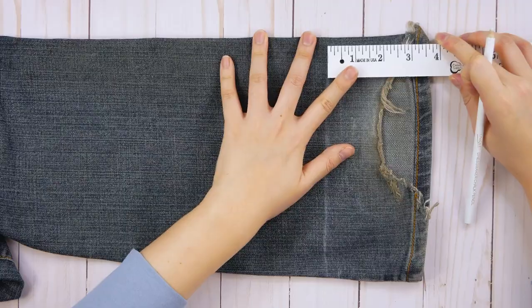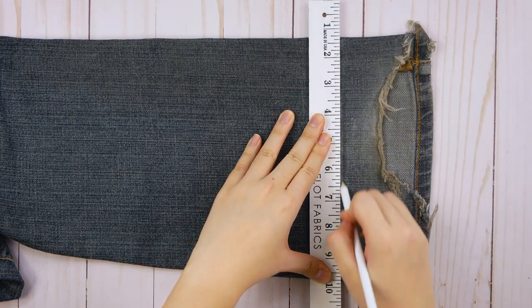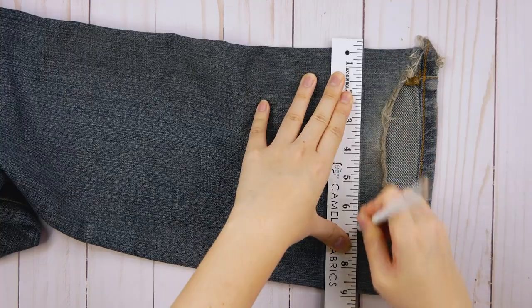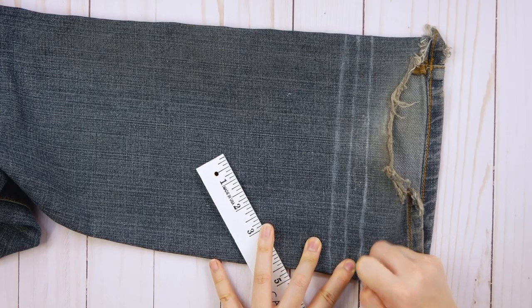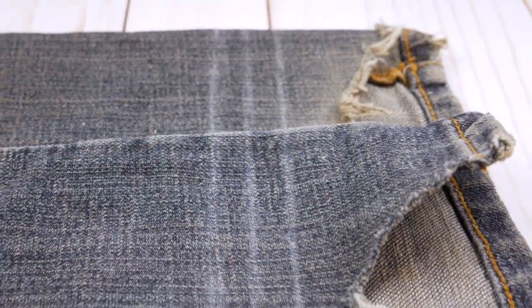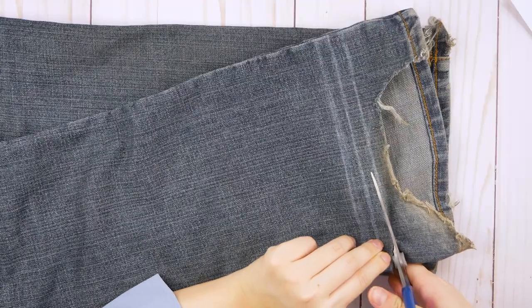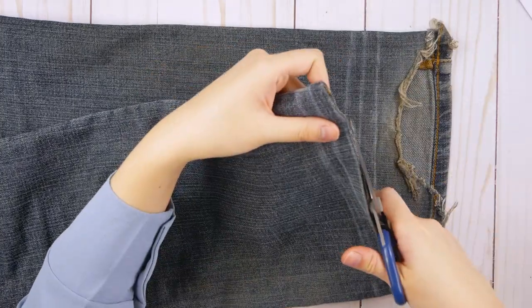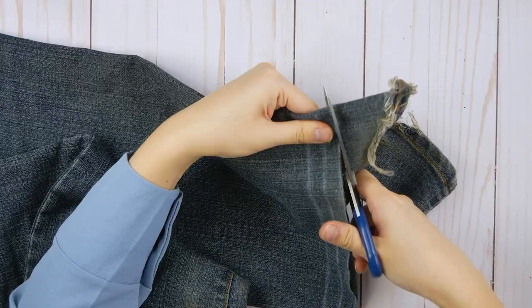Now that both legs have been marked, you'll want to mark your fold lines next. On the side of the line closer to the bottom of the pant leg, measure another half inch and make a new mark. Now measure another half inch from your new mark and make a third mark. You'll want to once again extend these lines straight all the way around the pant leg on both legs. Using a pair of sharp fabric scissors, cut off the pants closely following the bottom line — the one closest to the bottom of the pant leg. Do this for both pant legs.